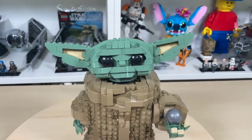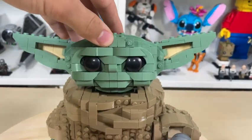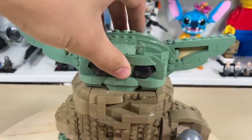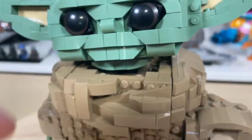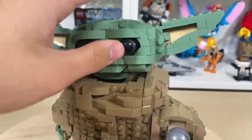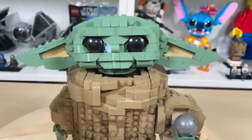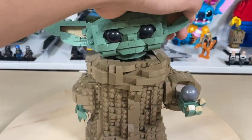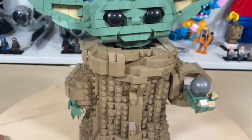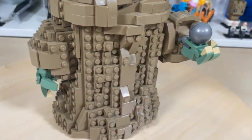Here we have the awesome Baby Yoda — starting from the top and moving down. His head looks really cool and amazing. You can make his head turn in a whole bunch of different ways on a ball joint right down there. You can also move his ears to give a totally different change of expression — that's what I really like about this Baby Yoda, how you can just change his expression.